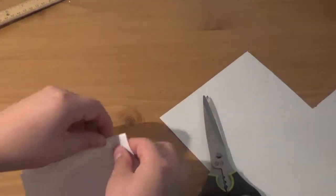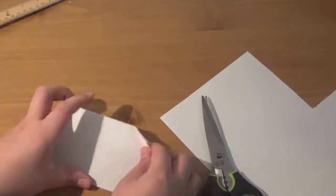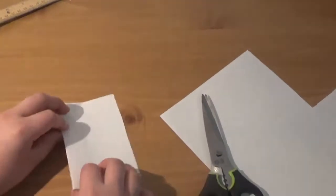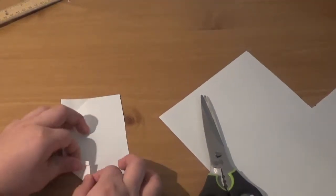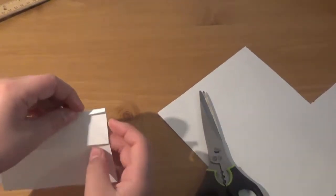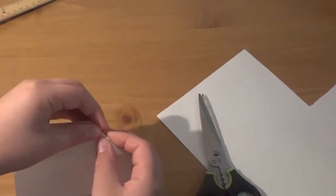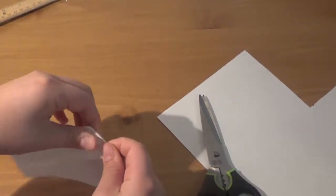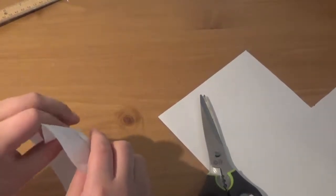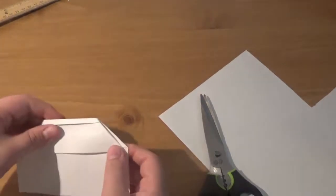The next thing we're going to do is fold this way and this way, but this is just to make creases so we'll be able to do an inside-out fold to make it look like it has a nice helmet. Now you're going to take this point and move it in like so, then take this point and move it in on the same side.